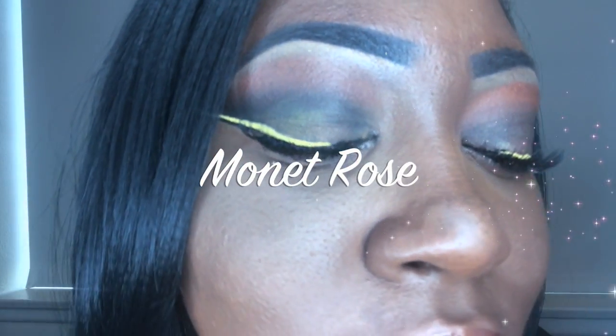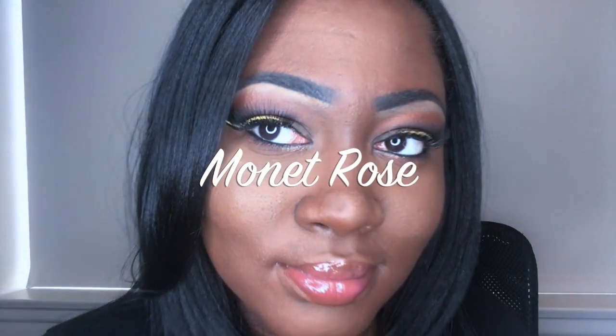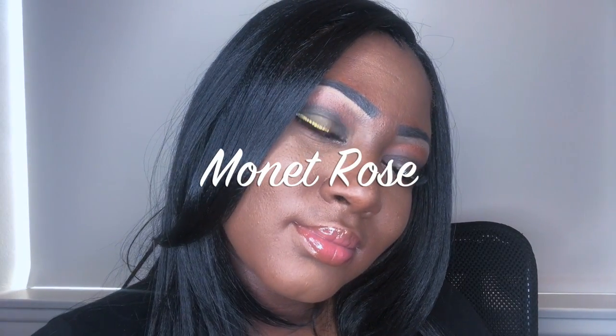Hi guys, it's Monet Rose back with another look for you guys today. We're going to be pursuing this double wing eyeliner video. Stay tuned.